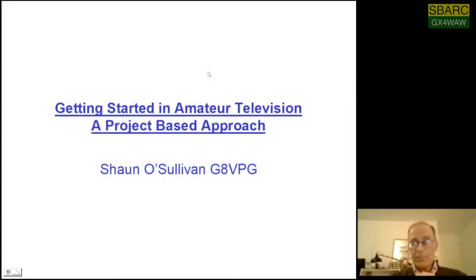Good evening everybody. As Andy has said, my name is Sean G8VPG. I'm located in Salford, which is roughly halfway between Bristol and Bath on the A4. My chief interest in amateur radio is amateur television, and I've been dabbling in this for most of the time I've been licensed, which is 40 years now. What I'm going to do this evening is give you an introduction to television based on a couple of projects which are relatively inexpensive and relatively straightforward, giving you a taste of what you can do with amateur television at minimal cost.